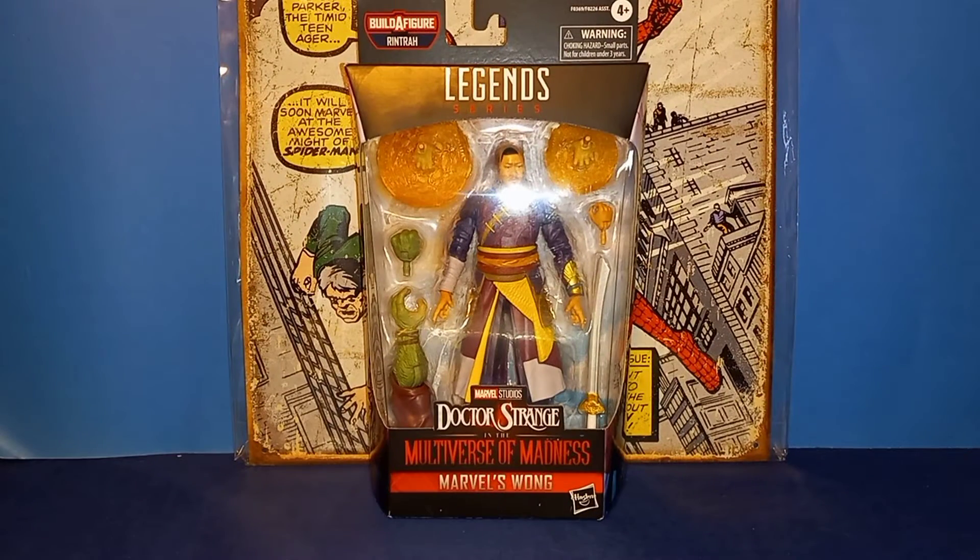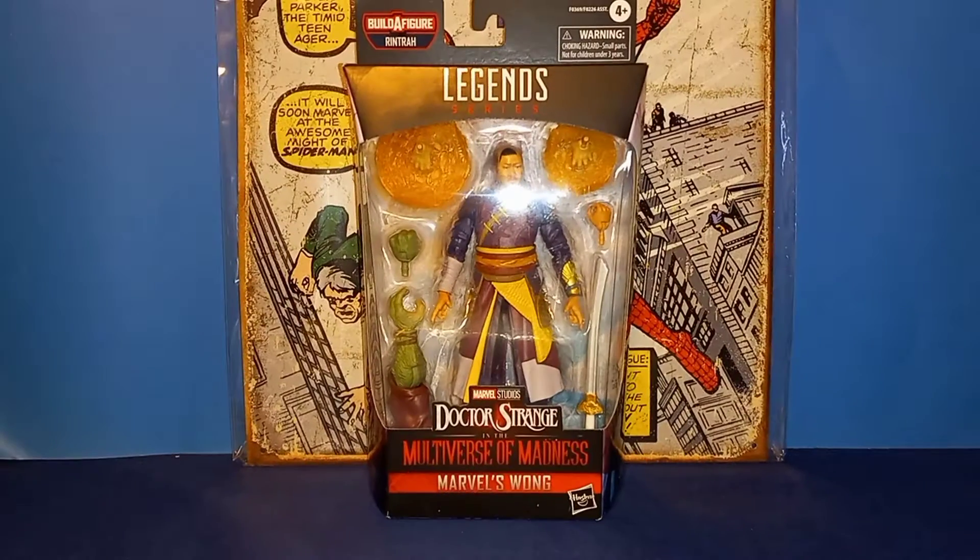What's up guys, AJ here from The Thwip Side. As little Bobby and I promised earlier today if you checked out my YouTube Short, I'm here with another action figure review. Today I'm going to take a look at the Marvel Legends Doctor Strange Multiverse of Madness Wong figure.